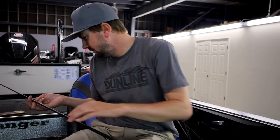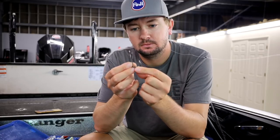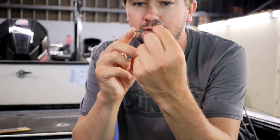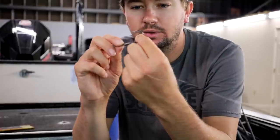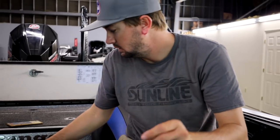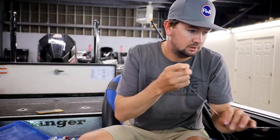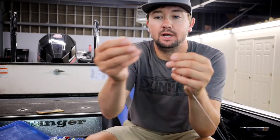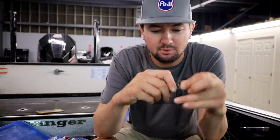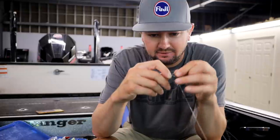I've got the brand new Gamakatsu G Power Hook, or the regular style heavy cover worm hook — straight shank. Brand new, first time tying this sucker on. Got them at the classic, been asking about them for a long time, but we had this weird virus going around that put everything back a little ways. Finally tying one on.